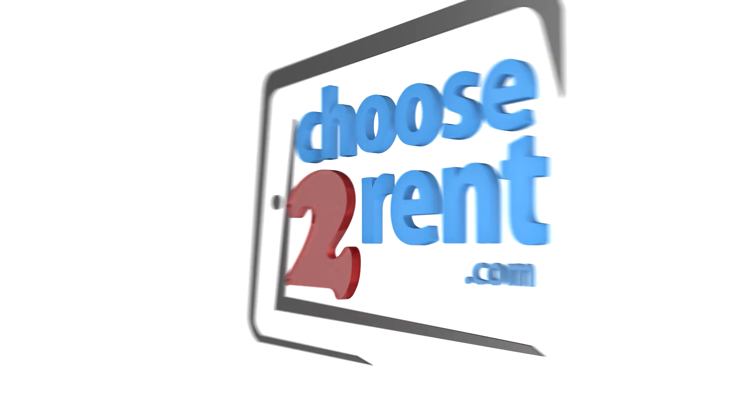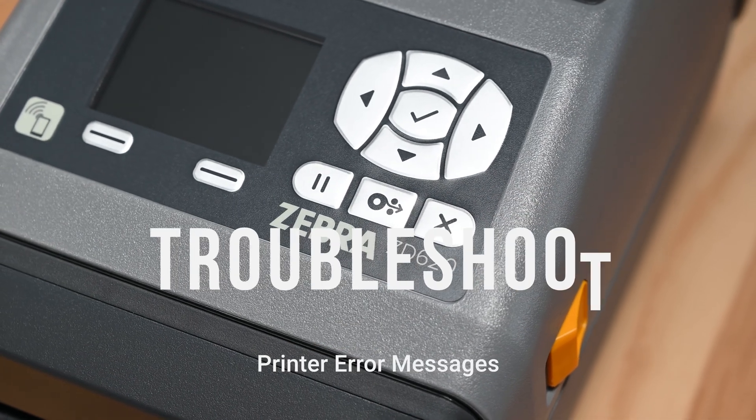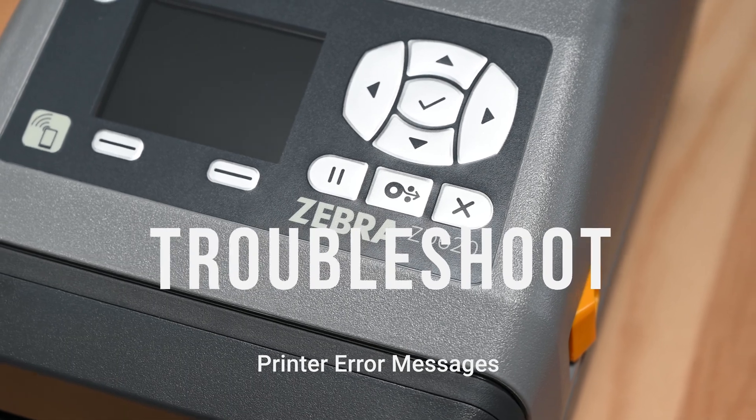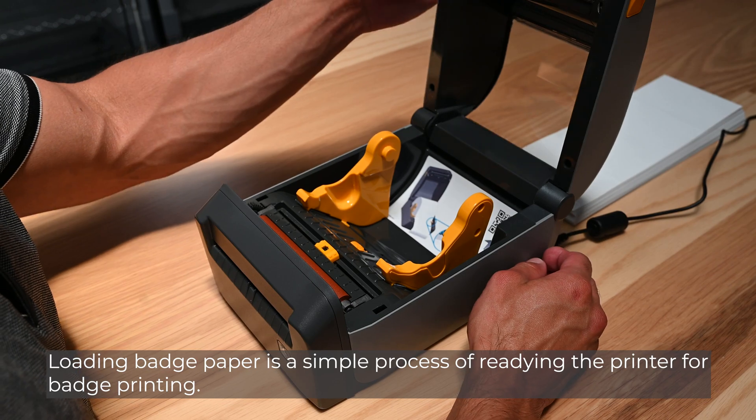Choose to Rent. Advancing events through technology. Loading badge paper is a simple process of readying the printer for badge printing.